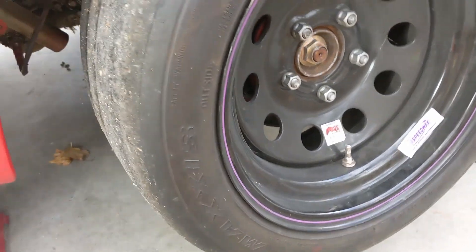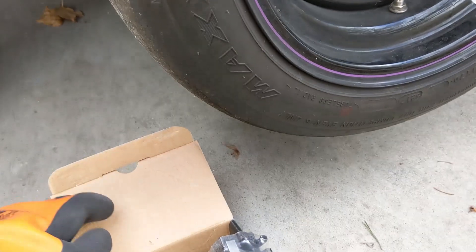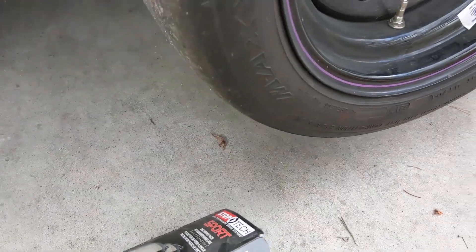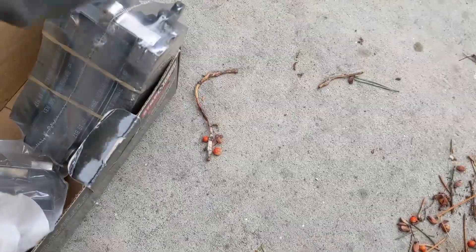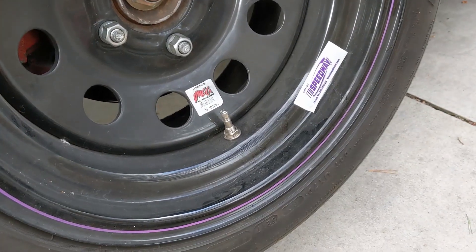Today I am doing a brake job on this 1993 Mazda MX-6 turbo. We're changing out the brake pads that are stocked for these Stop Tech Sport 309s. Should be a lot better bite and grip, and should stop a lot nicer for the autocross events that I'm doing. It'll be a lot nicer that way.